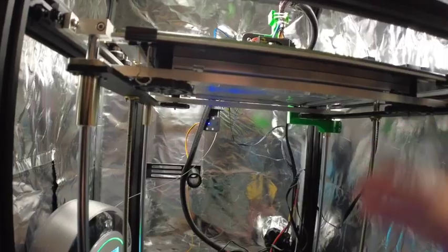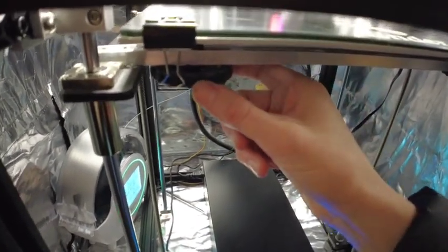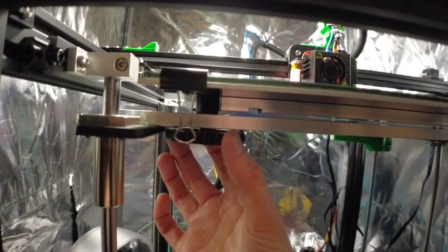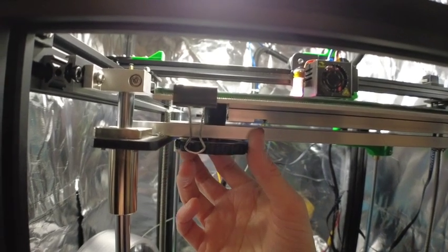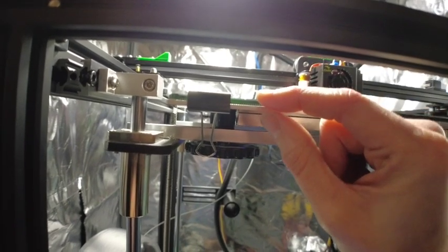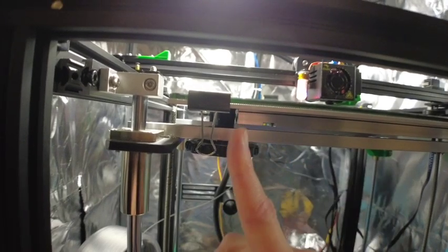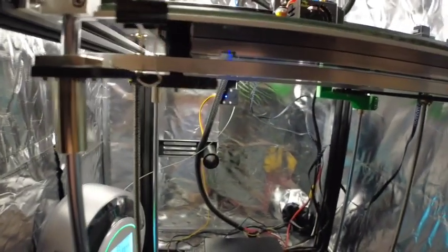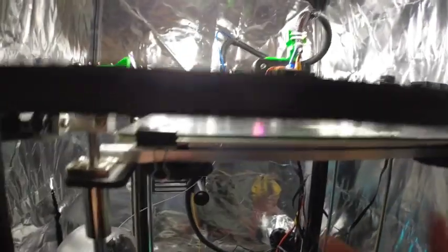On the actual dials themselves they have writing that says up or down. Basically, if you are tightening the screw — turning anti-clockwise — you will be squishing that washer and moving the bed down. If you loosen it, the washer relaxes and the bed goes up.